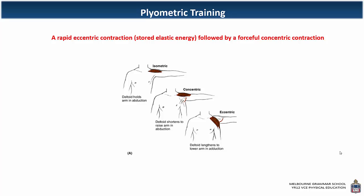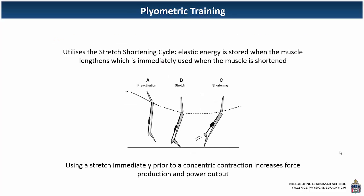Plyometric training involves a rapid eccentric — a rapid lengthening — followed by a forceful concentric contraction. Looking at this in practice with the calf muscle, the gastrocnemius: when landing, the calf muscle is being stretched and the Achilles tendon attaching to the heel bone is being stretched out — that's a rapid eccentric contraction. Then as the body pushes off, that muscle shortens — that's the concentric contraction.